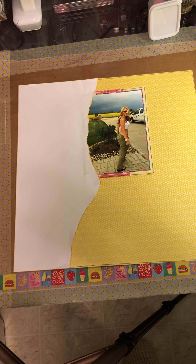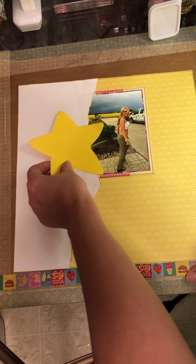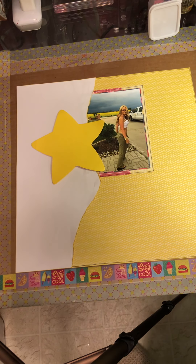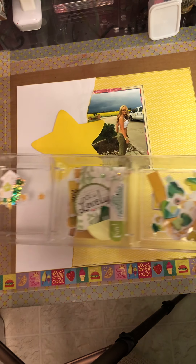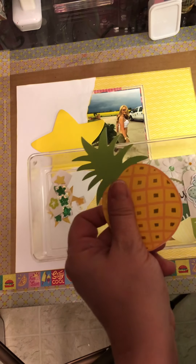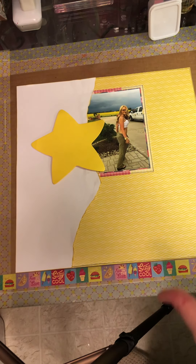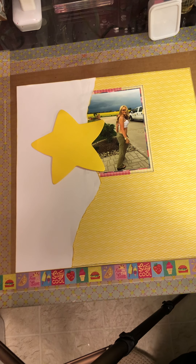I outlined it in gray. I don't really have a sketch or anything — normally I try to do everything off a sketch because I find it to be easier. So today I'm working with these elements: basically stars, a whole bunch of ephemera, a little pineapple, and hearts. And I chose yellow and green as my colors for this page kit.